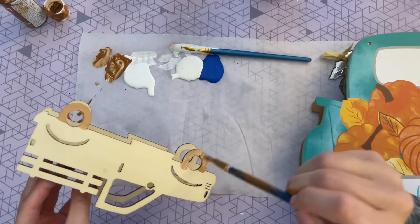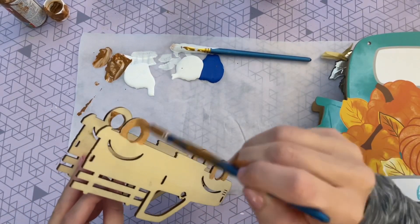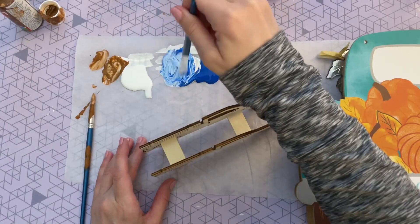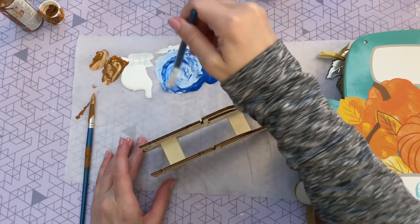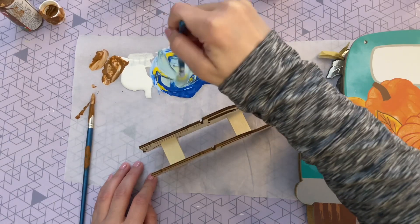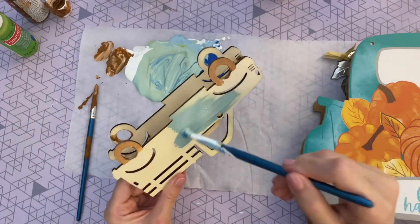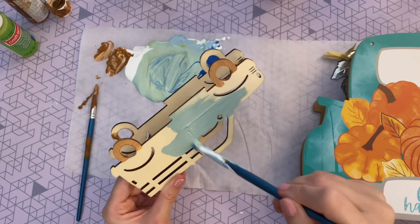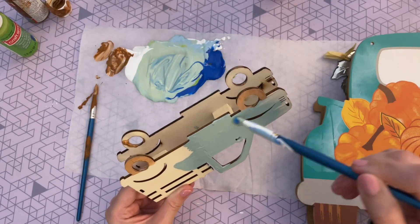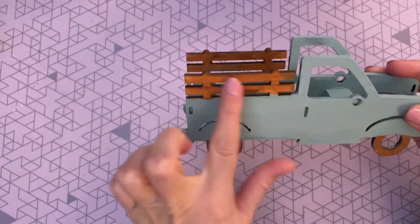I mixed a little bit of brown with some white chalk paint for the tires, since my larger truck sign had nice brown tires. For the teal color I mixed in some deep blue with the white chalk paint, then added a little bit of yellow to give it that more greenish teal color. It looks a little light wet but darkens up quite a bit when it dries, and it ended up matching our original truck sign pretty well. I went ahead and painted both sides of my truck and also the inside.